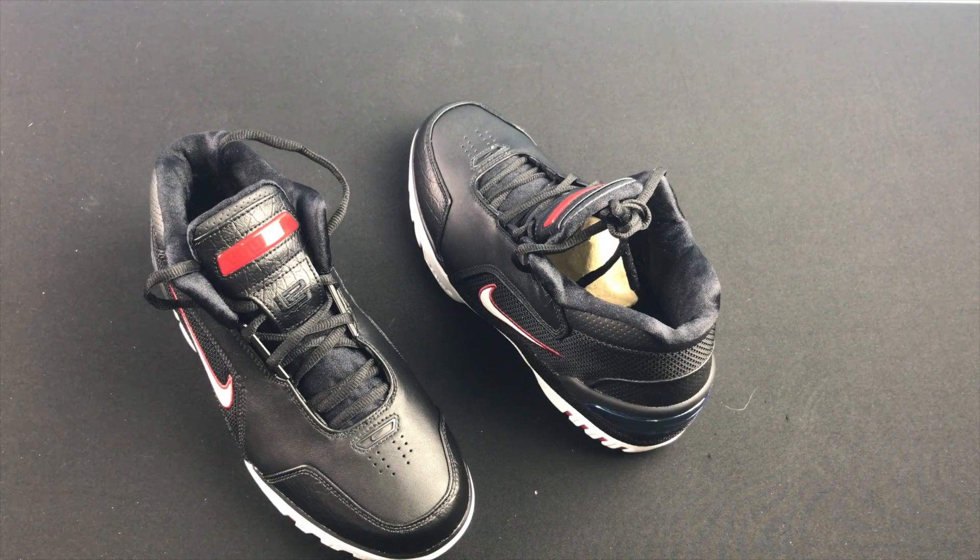Happy to have these, super stoked. So there you have it guys — my quick review of the Nike LeBron Zoom Air Generation. Don't forget to rate, comment, and subscribe. I do have another pickup coming so be on the lookout for that, and I'll see you guys on the next vid.